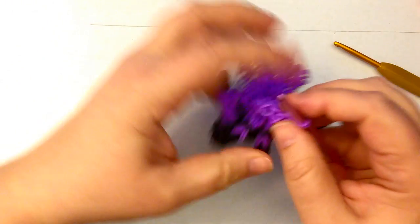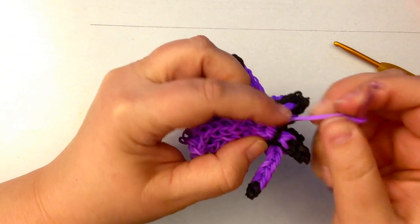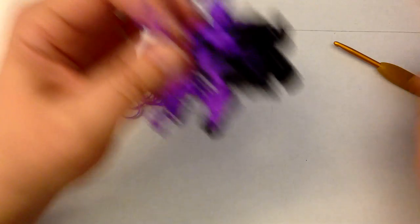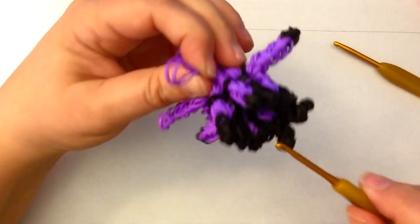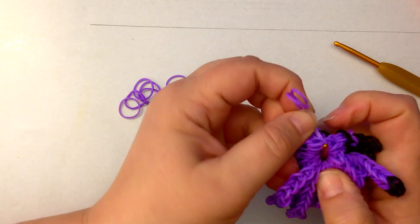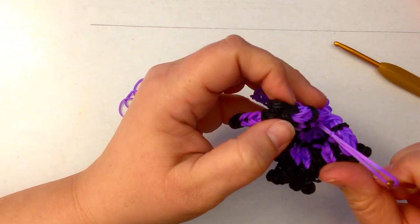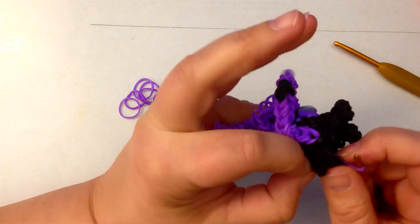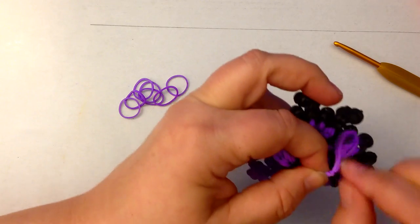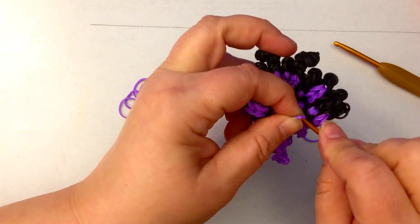Take the two closest to you up, over and off, and pull tight. You will find that the other end will come through — do you see? I have it there. There's the knot and there are the other two of my bands. I'm going to take my hook out and poke it up the center of the minion, making sure that I'm not capturing any of the crazy hair. I'm going to grab those two bands and pull it back through the center so that the tie-off bands are in the middle.